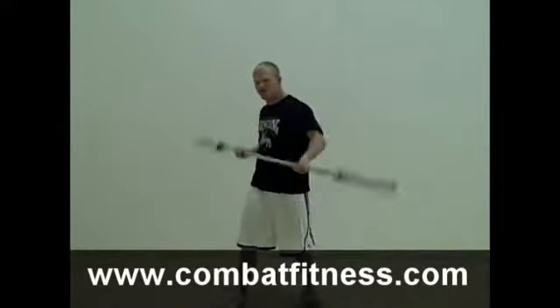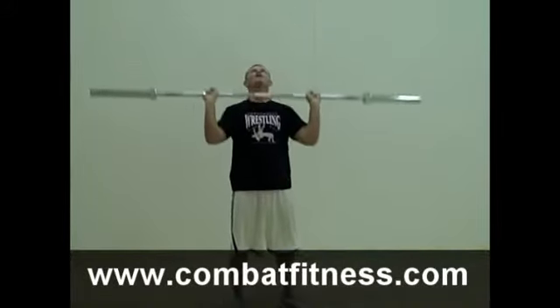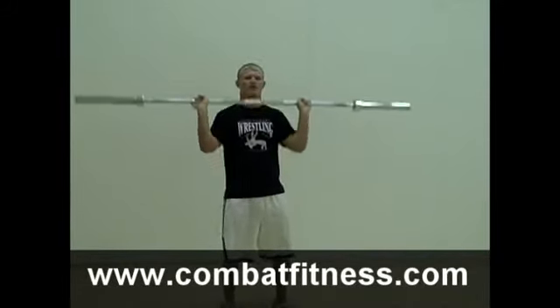His next workout, as he finishes 30 seconds, he's going to get the barbell in the same position above the shoulders and do a barbell military press above his head for another 30 seconds.